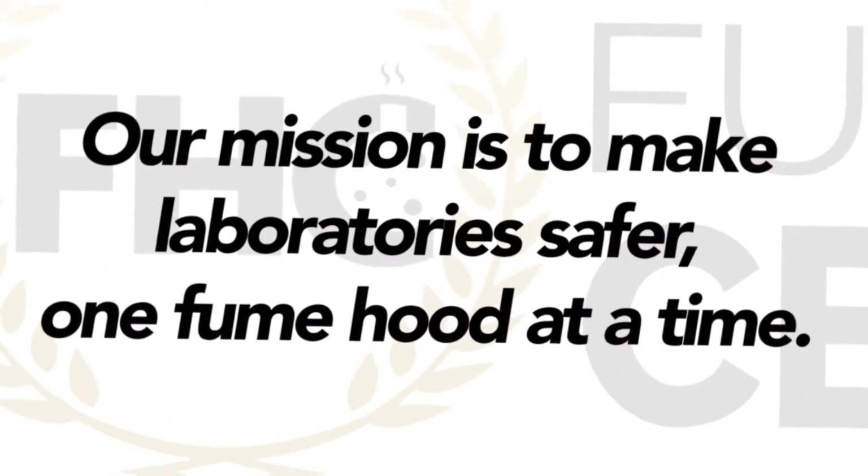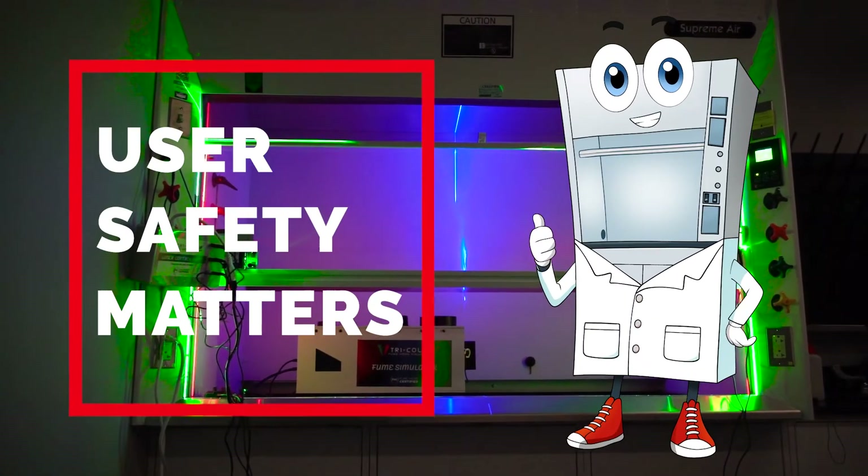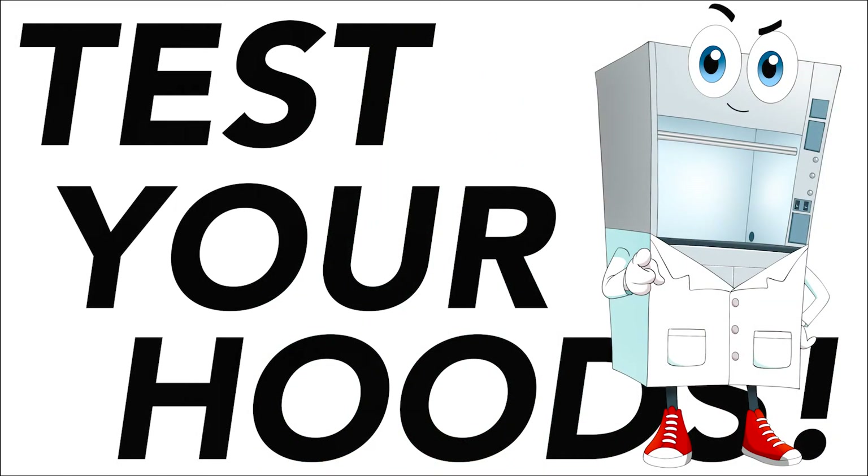I hope this video was informative and enjoyable. The goal of Fume Hood Certified is to simply make laboratories safer, one fume hood at a time. We also believe that user safety matters, and that any piece of equipment that was put in a laboratory for the safety of a human being should be taken seriously. Let's protect our labs, let's protect our scientists, let's test our hoods. Stay tuned.